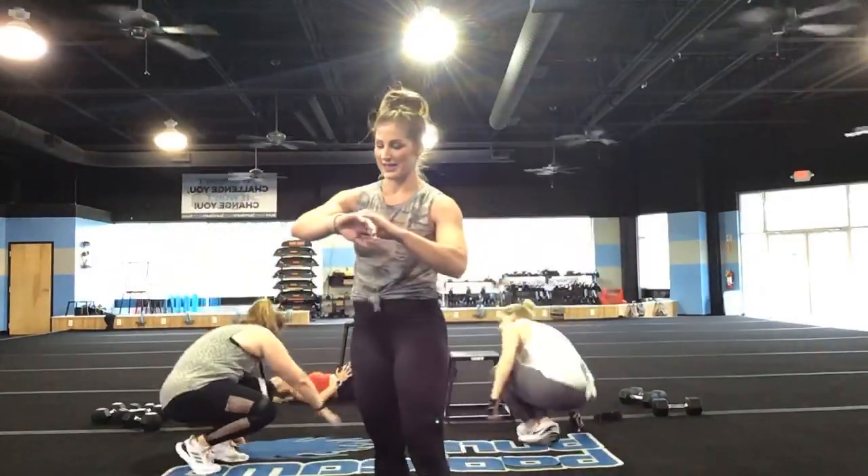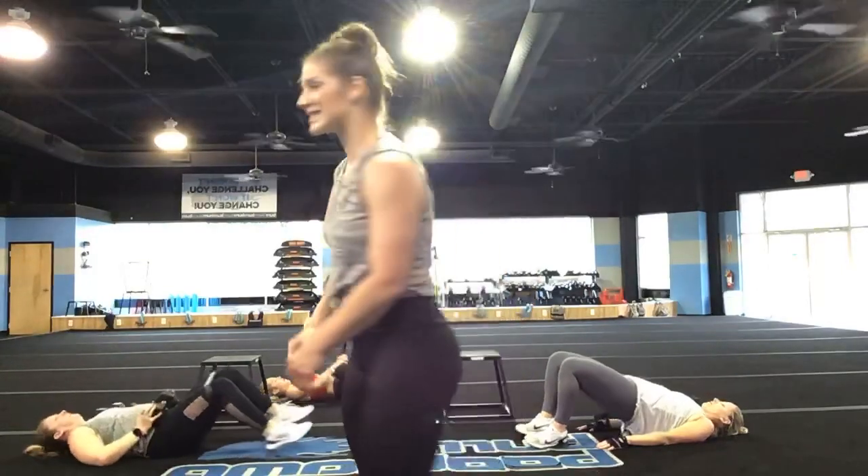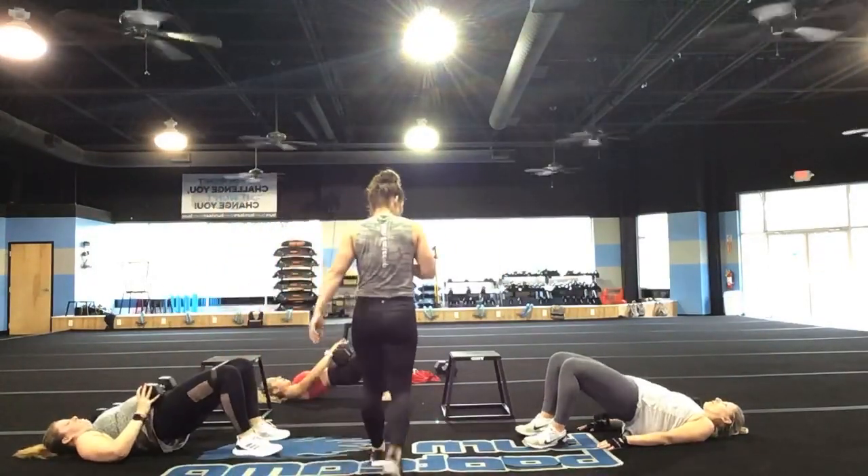I'm feeling it. Glute bridges, you guys — glute bridges. Let's go, let's go. We're going in three, two, and one. 60 seconds, let's go.